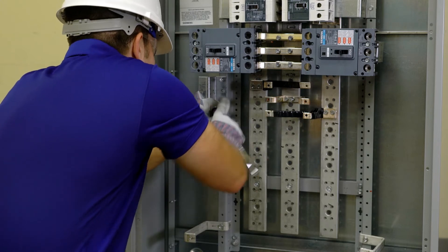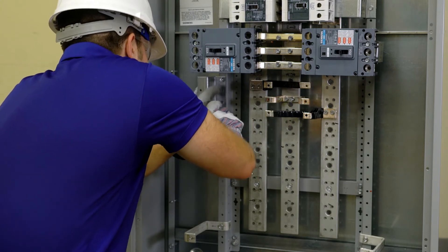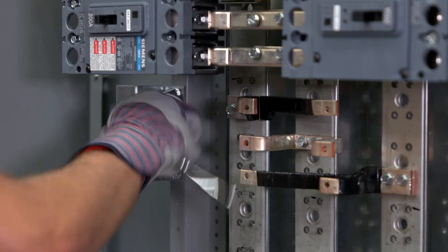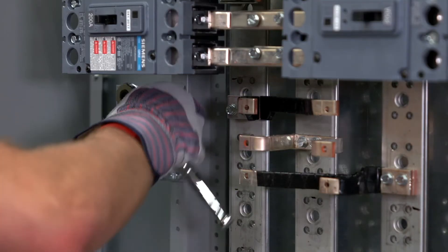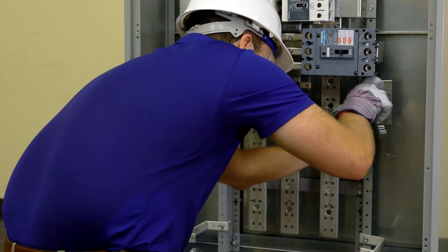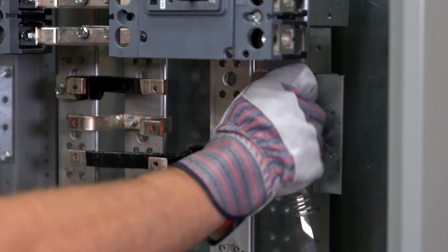Mount the FD mounting brackets next. Find the hole on the left Z rail, five eighths of an inch below the top reference. Use screws to attach the FD mounting bracket to the Z rail. Repeat the same steps to install the second FD mounting bracket onto the right hand Z rail. Torque all screws as specified.